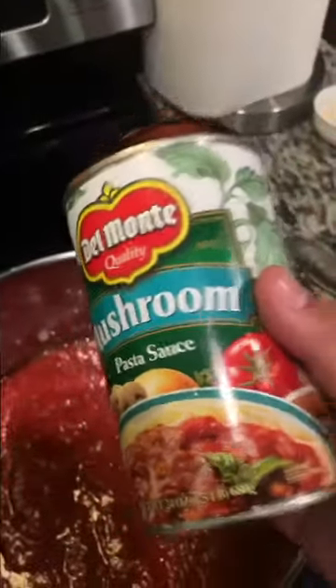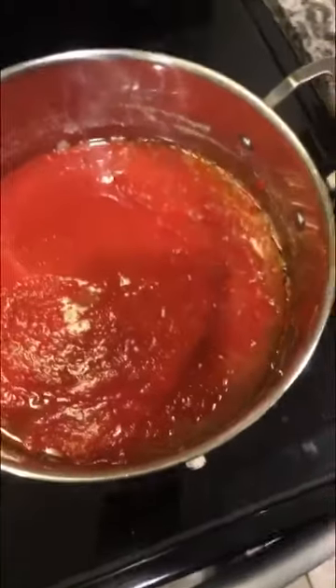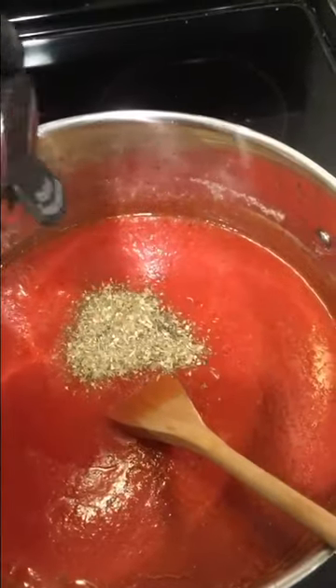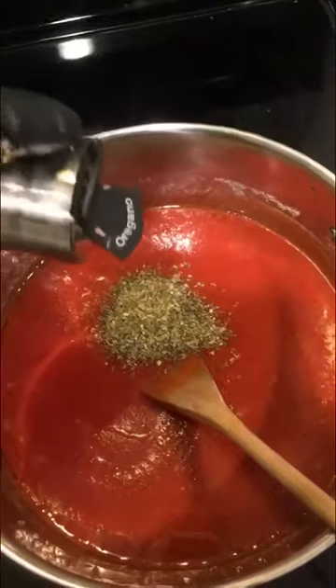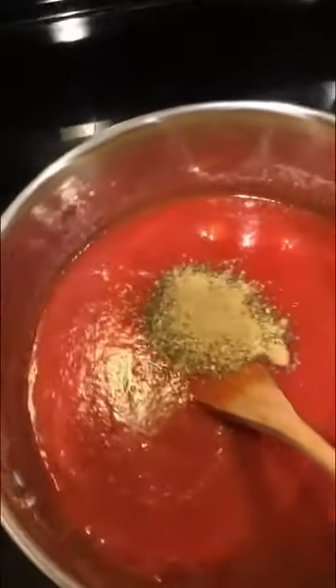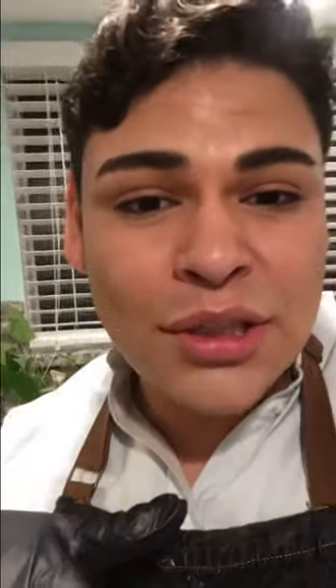Right as it's starting to brown, we're gonna add two cans of cheap pasta sauce. Guys, do not spend more than a dollar on your pasta sauce. This one already has mushrooms in it, which is a plus. Hit it with a little water in the can to get every last bit — there's the other can. Two cans, these are 24 ounce. Now we're adding about one tablespoon of Italian seasoning, a teaspoon of oregano, a teaspoon of ground fennel, and a teaspoon of basil. Turn your sauce up to medium-high heat, and once it starts to simmer, cover it up. Let the sauce simmer for about five minutes, then turn the heat down to low.